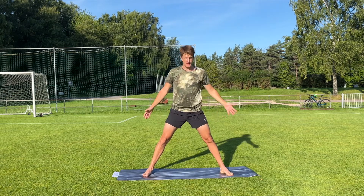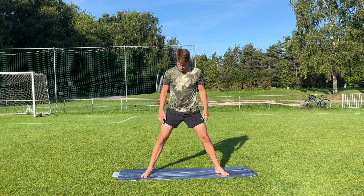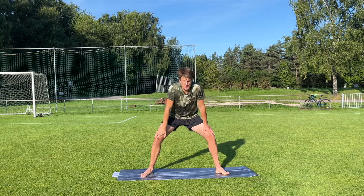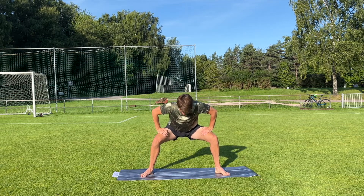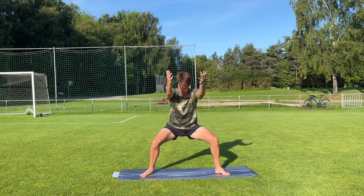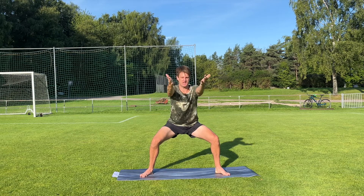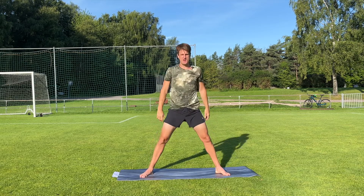Now you're gonna stand wide-legged and the toes are gonna point out a little bit. We're gonna do a sumo squat. When you have a good position, put the hands on the knees and try to press yourself a little bit deeper and deeper. When you can't go any deeper, come up with your back and arms straight out, and try to press your knees out towards the sides. For how long do you think you can stay here? We're gonna come up in 10 seconds. Five, four, three, two, one. Come up. Excellent job, guys.